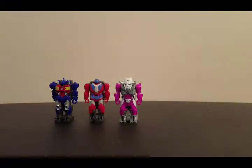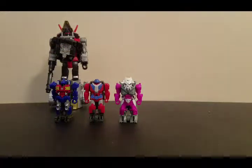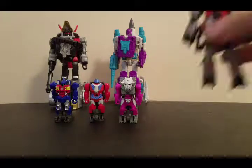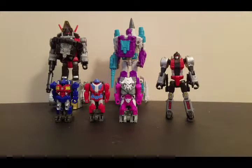Alright, check out my videos on everything you see here — we've got a Slug video, a Dreadwind video, and a Slash video. The Power of the Primes line is coming out slowly, so make sure you come back and visit my channel, subscribe, share it with your friends, and come back for all the reviews. This is Rodimus Bill saying till all are one.